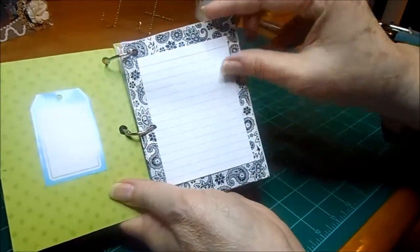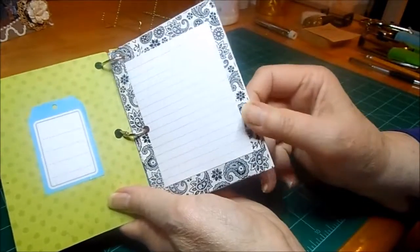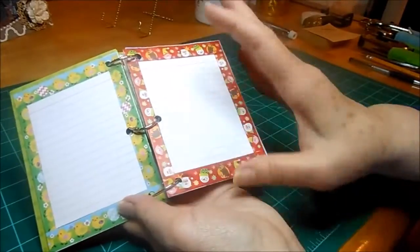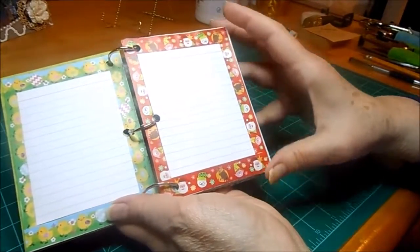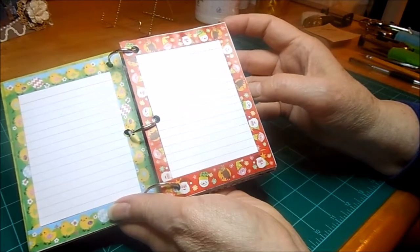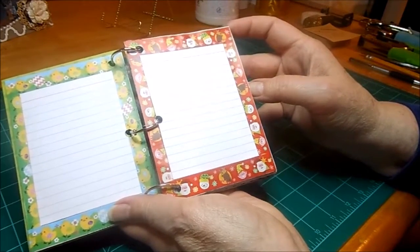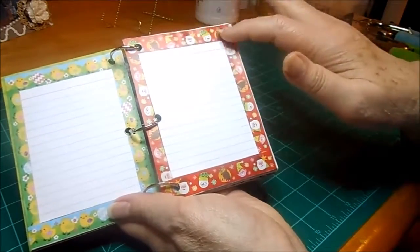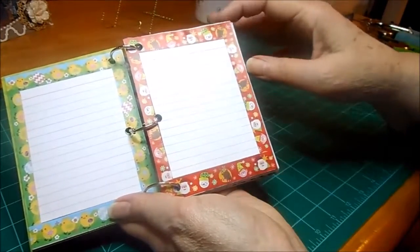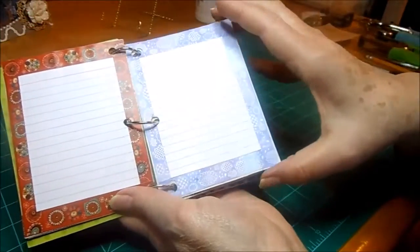The pages are made by taking a page from your mail order catalog or whatever you have and folding it into quarters. Kylie painted hers, but as I've said before, I'm not the most eager painter, gessler, gooey, fluey person. So I used washi tape around the sides of my pages to cover them up that way.